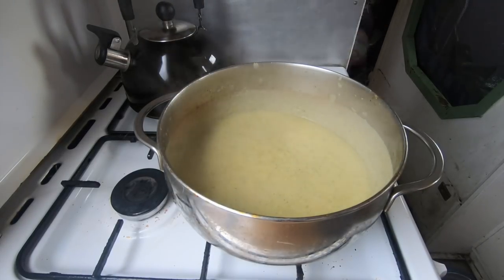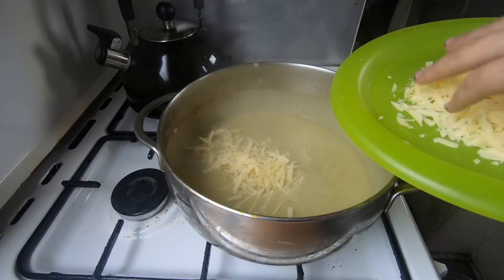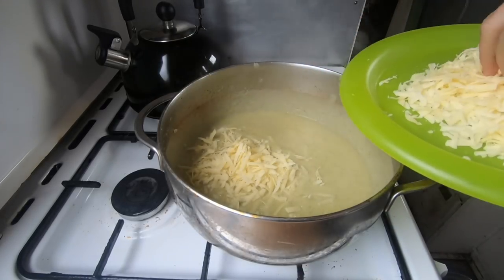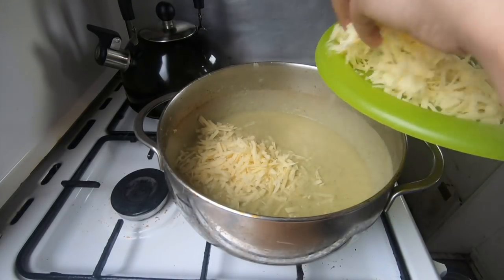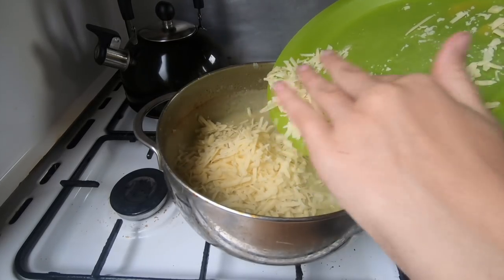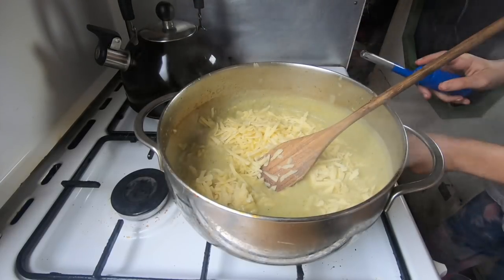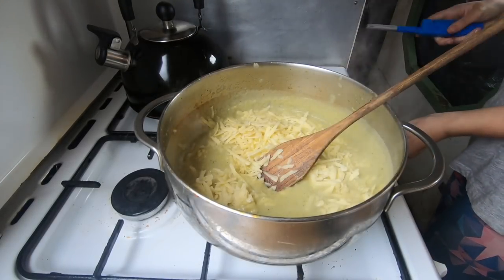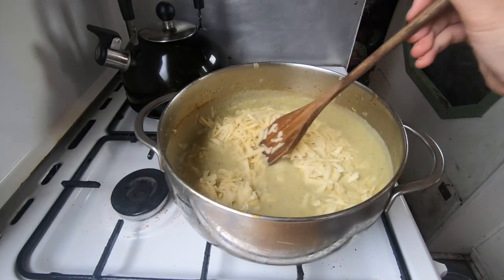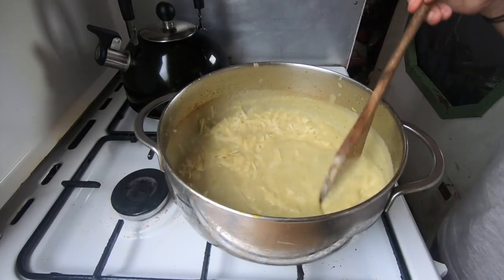Now you're going to want to add your cheese — the best part — and then stir it up and put it on the heat just to let the cheese melt. This just makes the soup so much better because the cheese is amazing. I'll put the hob on for a second just to heat it up.